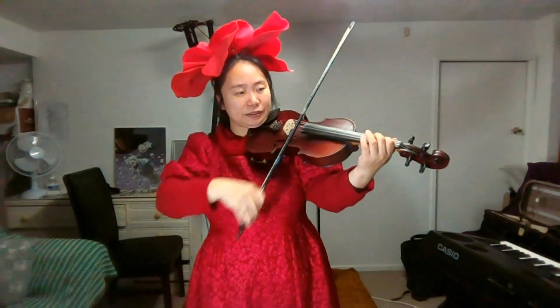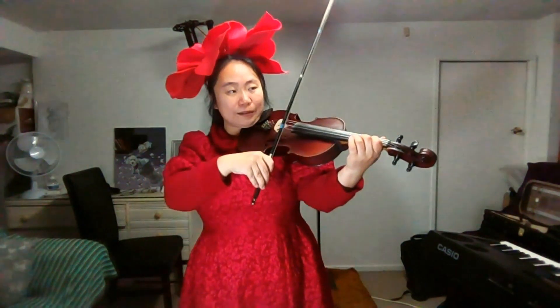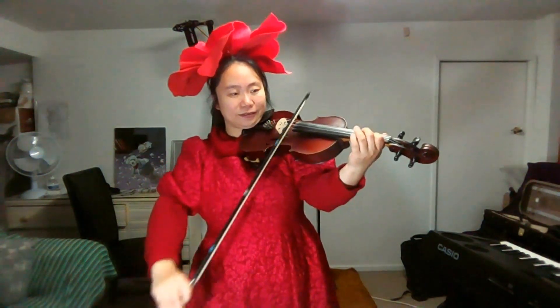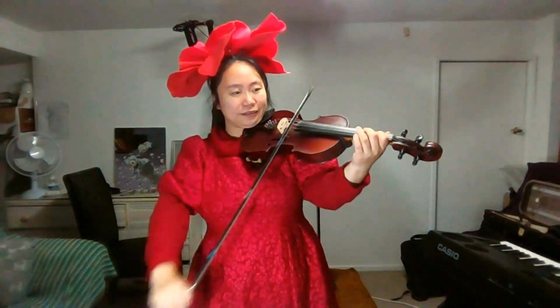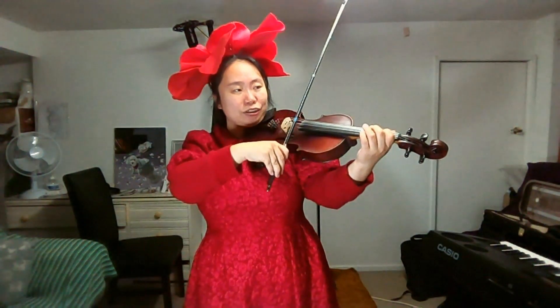Initial. Again. Initial. Initial. Again. C sharp. Initial. Initial. Initial. C sharp. Initial. Again. Initial. Initial.